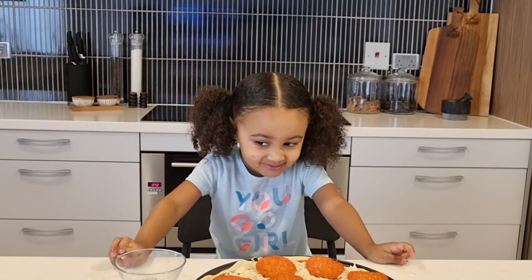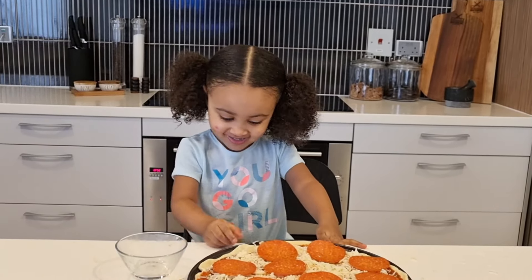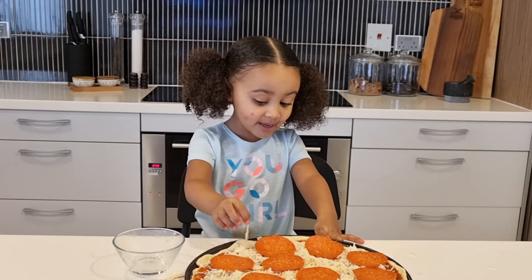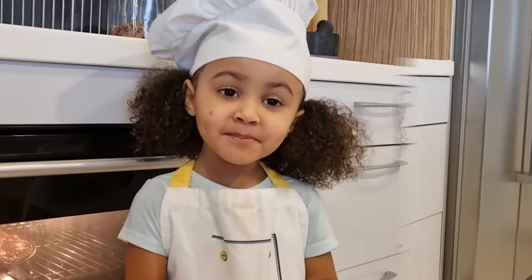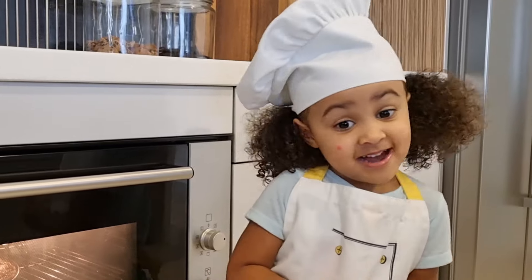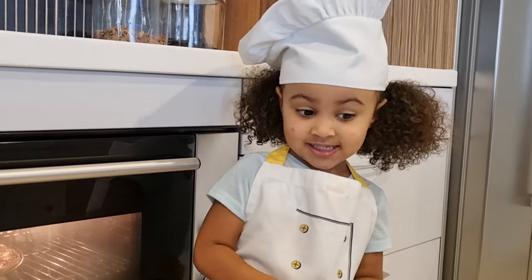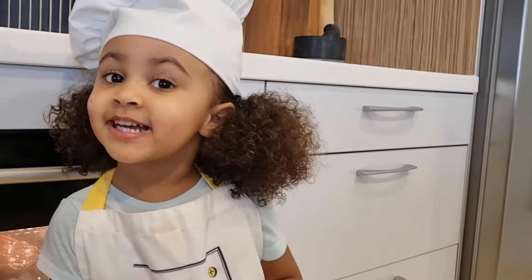Now, what do we do next? Put it in the oven. Let's go. Mommy put the pizza in the oven. Now we just wait. I can't believe I made a whole pizza from my chef's hat. I think the pizza's almost done anyways. I'll see you when the pizza's done.